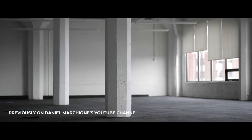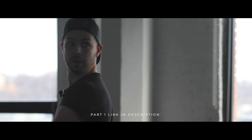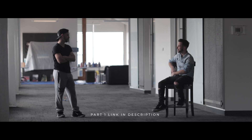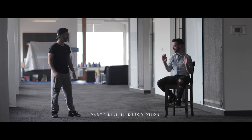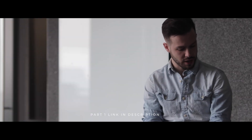Previously on Daniel Marchione's YouTube channel. Hello? Anybody here? Well, well, well — if it isn't Mr. Marchione. I actually brought you here to teach them how to clone themselves in video using split screen. And there you have it — how to clone yourself using split screen. Dude, that is my line. I'm going to do all the work and you're gonna take all the credit. Don't ask me to do stuff like this again. Little does he know he's coming back for part two.